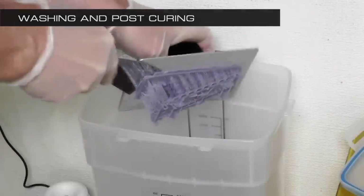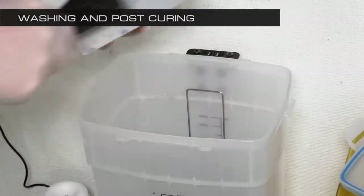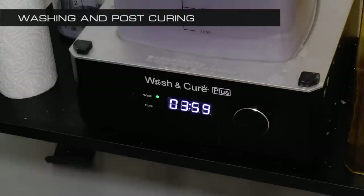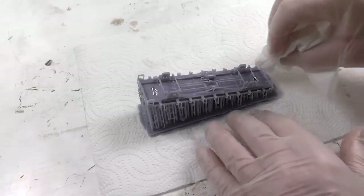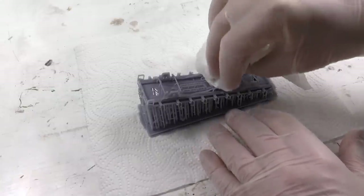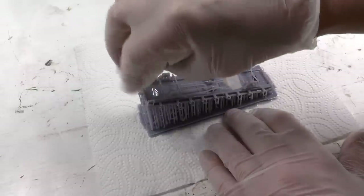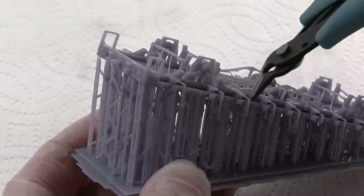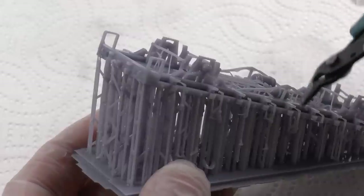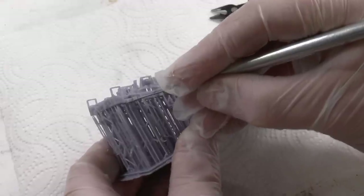We're removing the print head and then removing the printout from the print head into the wash and cure machine. Now it's going to be washed for four minutes with alcohol so all the excess resin goes away from the model. When that is ready, it looks like this. I'm leaving this to dry for a few minutes and then I start to peel away all of the supports.